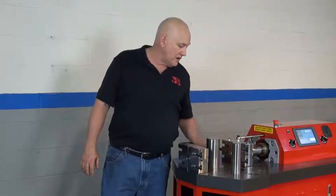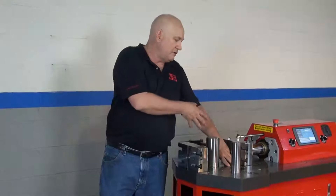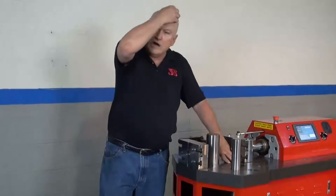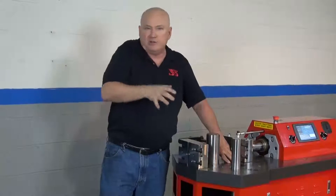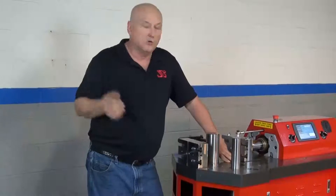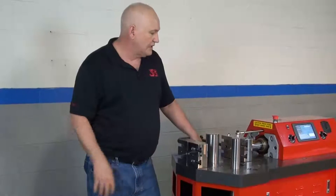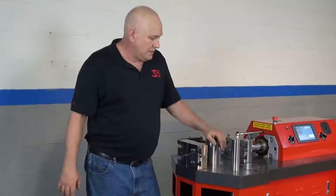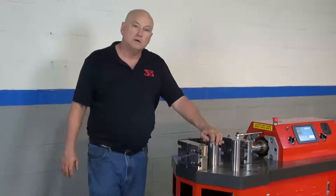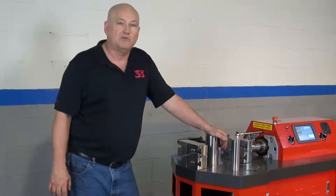The wear plate is marked off in centimeters and inches. That is strictly a visual reference — not designed for any kind of real precision. It just helps out with setup a little bit. And that's it for the tooling setup and mount tooling in the HP 100. Thank you for watching.